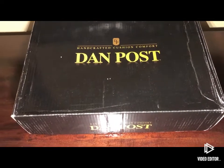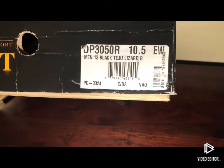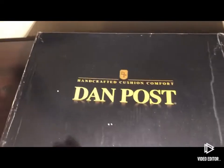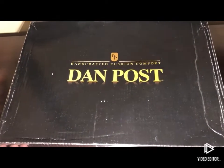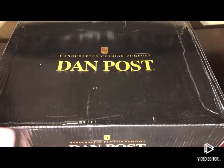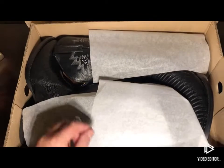So I finally did, and we're gonna open these up and show you. I've had a pair of Dan Post boots for about 15 years and they fit me great, so I got the same size in hopes that this is gonna work out the same way. One thing that I like about Dan Post is that they're made in Mexico. Man, these look great.